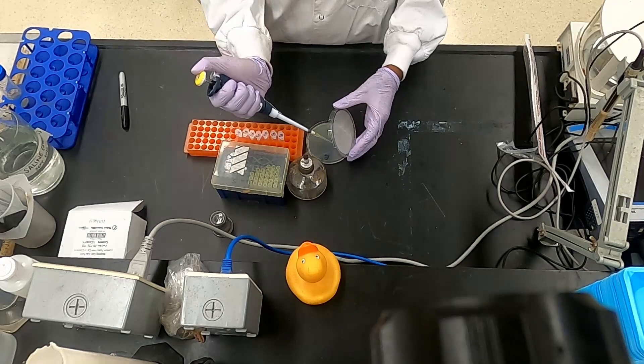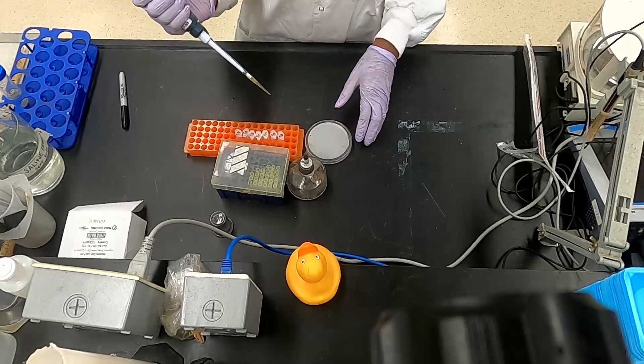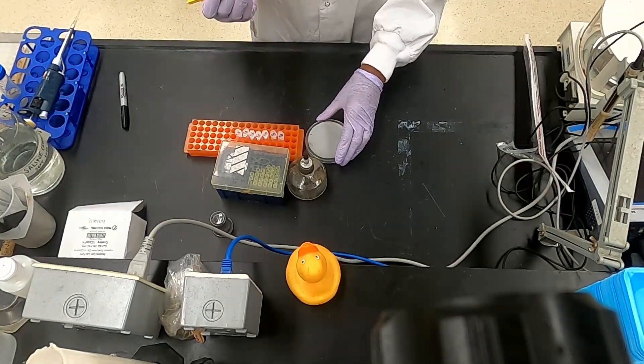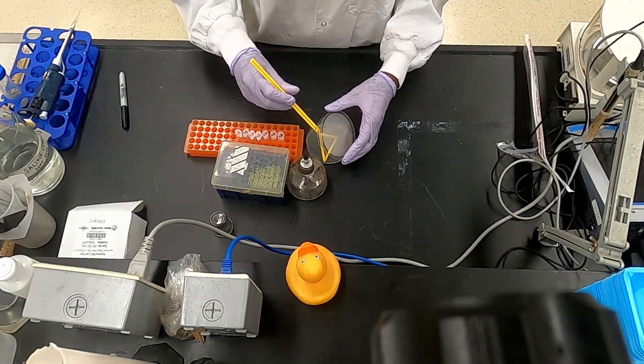A certain volume of each dilution, called the plating factor — in this case 0.1 mils — is plated onto the nutrient agar, and the plates are then incubated at 37 degrees Celsius for 24 hours to allow any present bacteria to grow and form CFU.